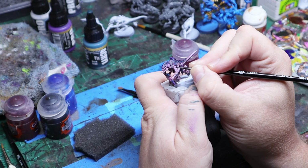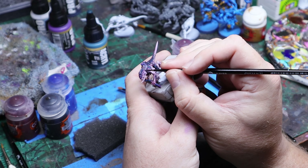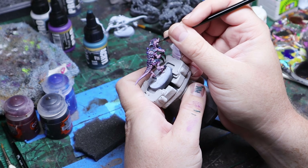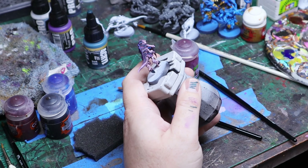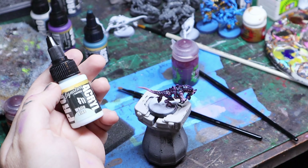Once that was done, I went back and added a couple of black dots here and there among the purple modeling. This is not really a necessary step, but I felt like it added a little bit of something to the scheme - just to break things up and add a dark color in there among those purple dots. Like I said, you don't really need to do this step.